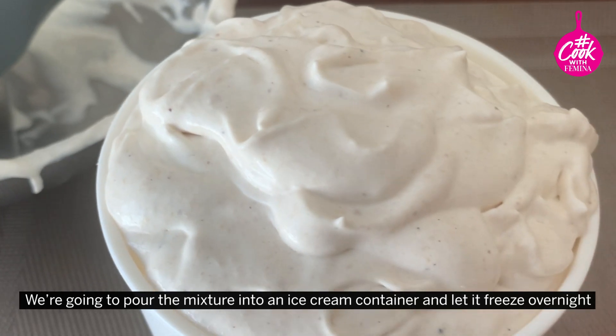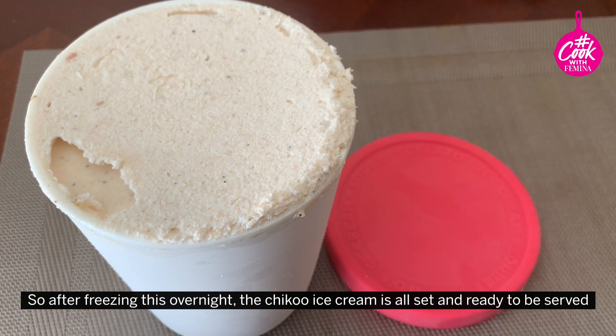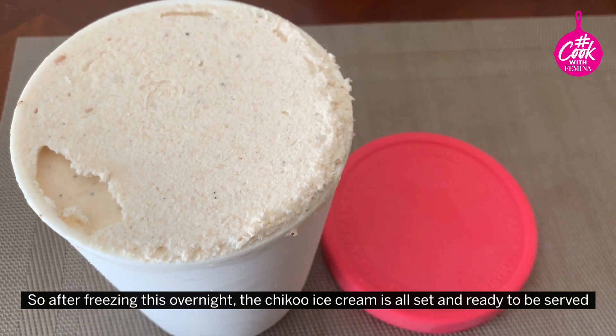We're going to pour the mixture into an ice cream container and let it freeze overnight. So after freezing this overnight, the Chiku ice cream is all set and ready to be served.